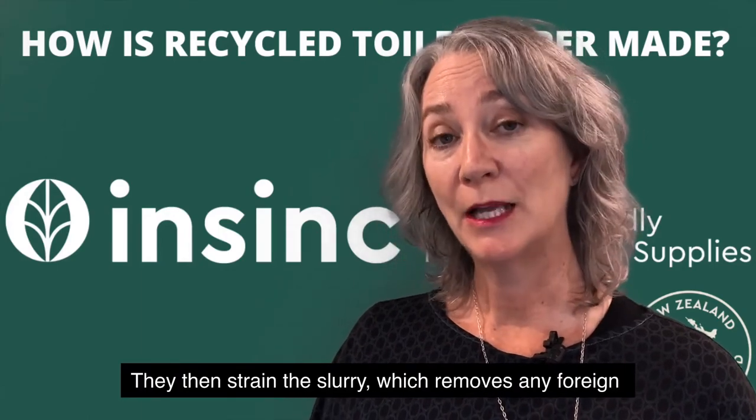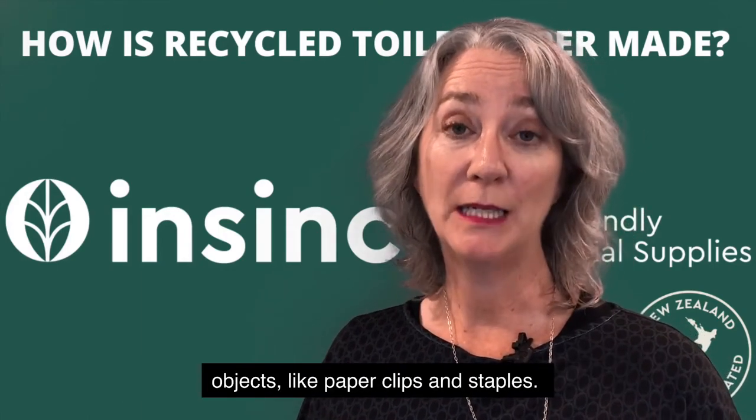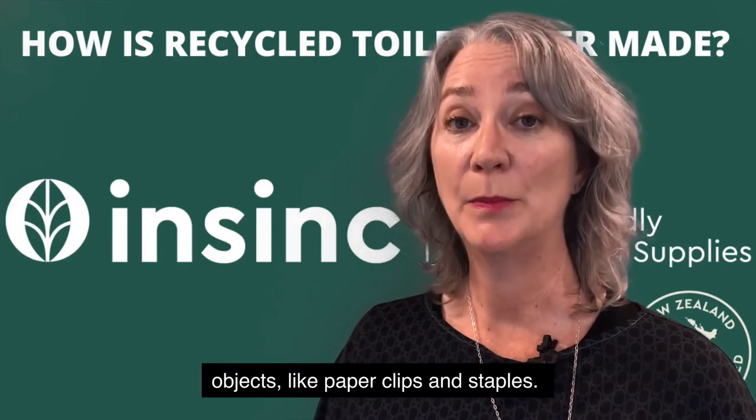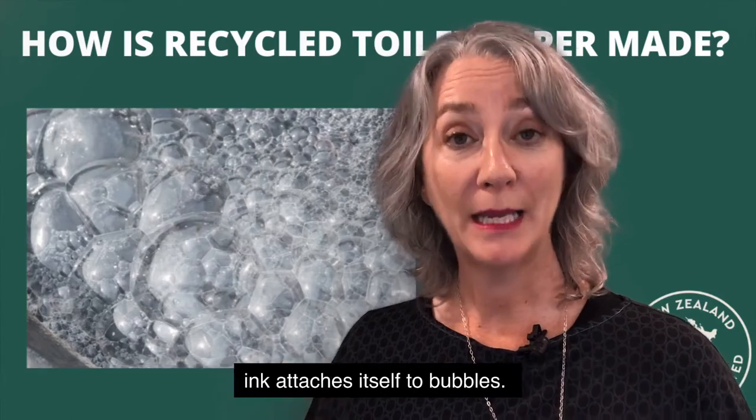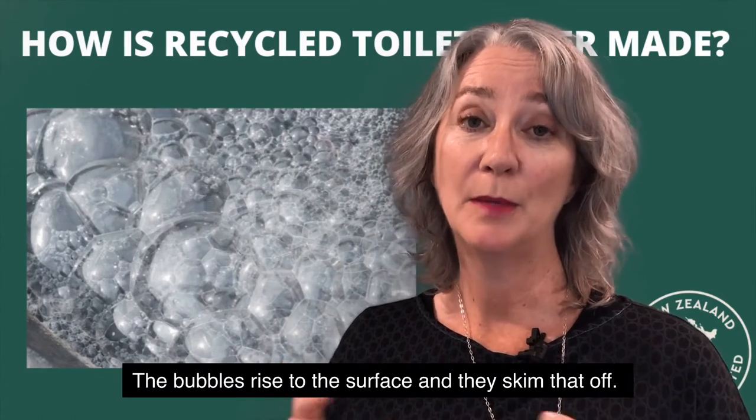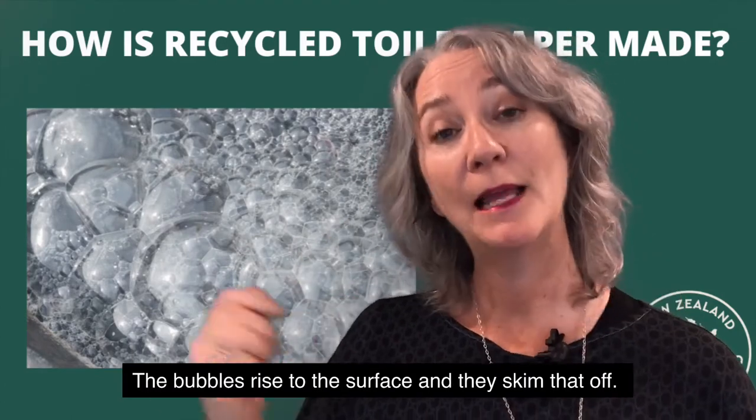They then strain the slurry which removes any foreign objects like paper clips and staples. Then to remove the ink they pump it full of air and the ink attaches itself to bubbles. The bubbles rise to the surface and they skim that off.